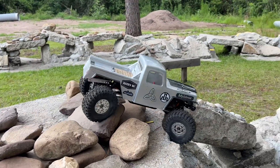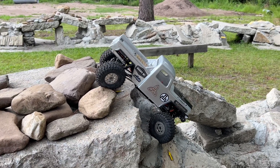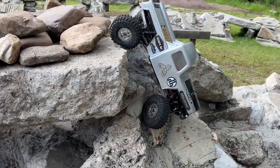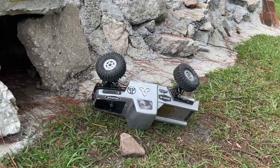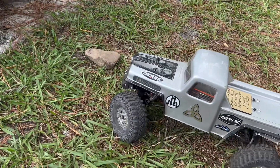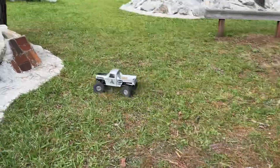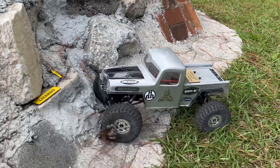Let's see if I can take this four-wheel steer setup down without flipping over. It's probably going to flip - probably going to flip for sure. There we go. I told you it was going to flip. It's been a while since I've driven Mjolnir. Let's see what we got here. Going to front steer only.